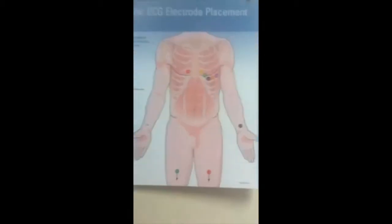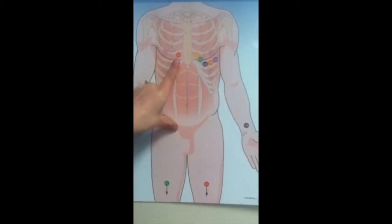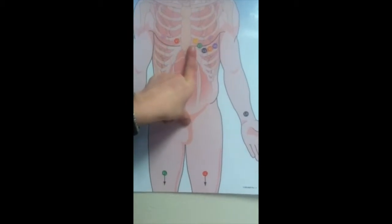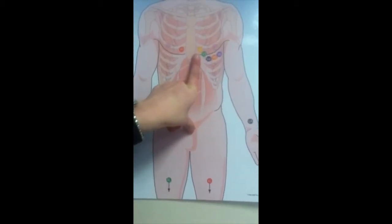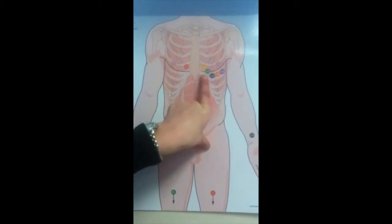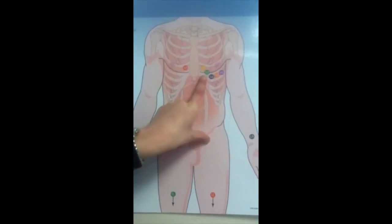The first lead is placed at the fourth intercostal space at the right border of the sternum. The second lead is directly across the sternum at the fourth intercostal space on the left border. The third lead is a step down, midway between locations V2 and V4.